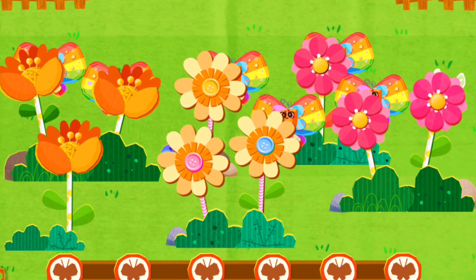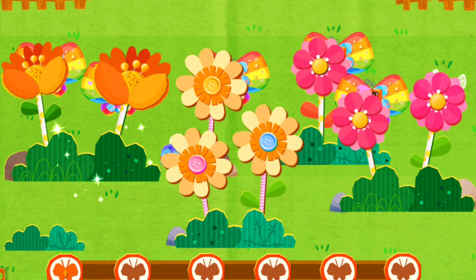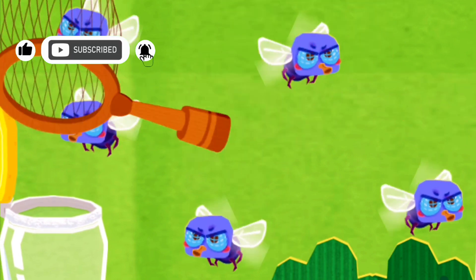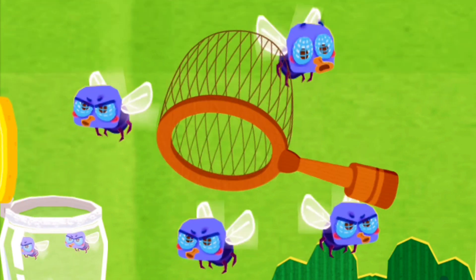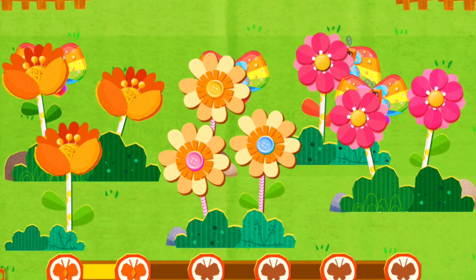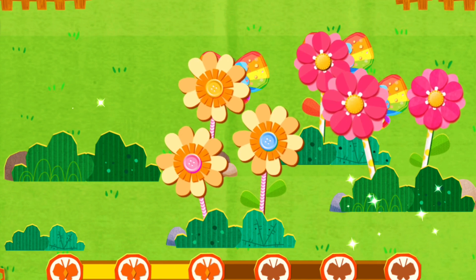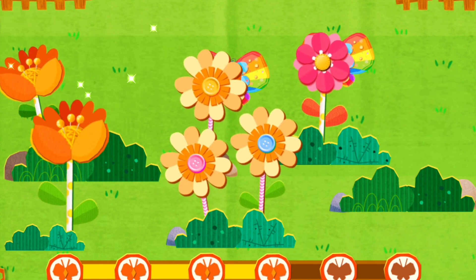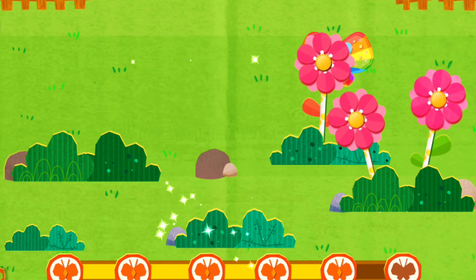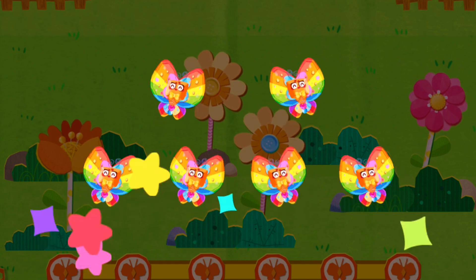Let's find where the butterflies are hiding. Catch the flies and put them in the jar. Let's get started. I love them! Ha ha ha ha!